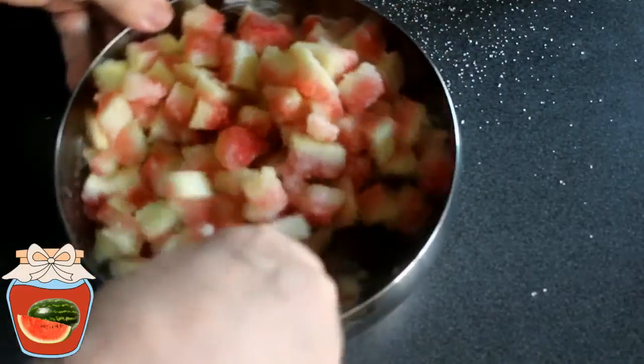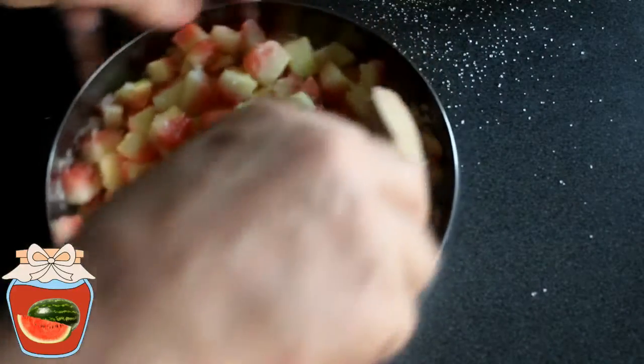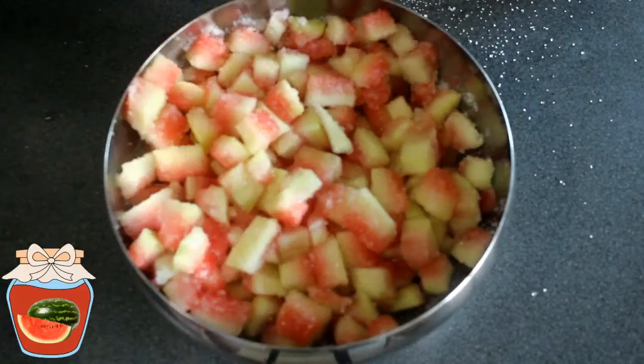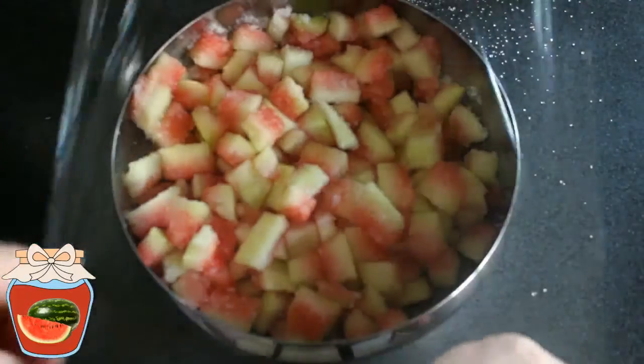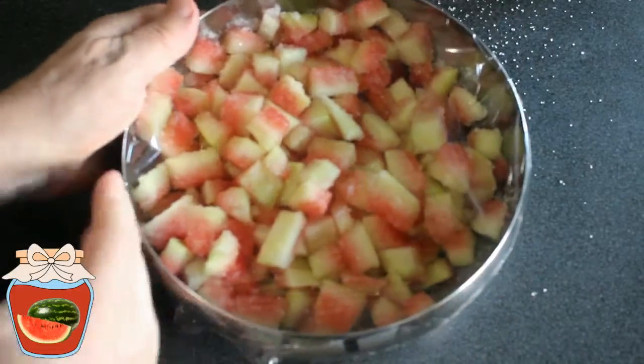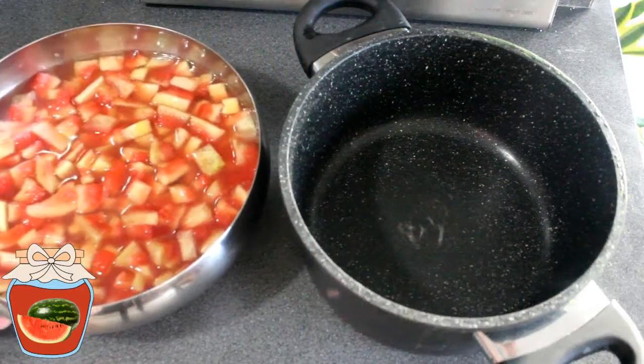Bien mélanger. Ensuite je vais couvrir ça avec un cellophane. Et je vais mettre ça au frigo jusqu'à demain. Et demain on pourra cuire notre confiture.